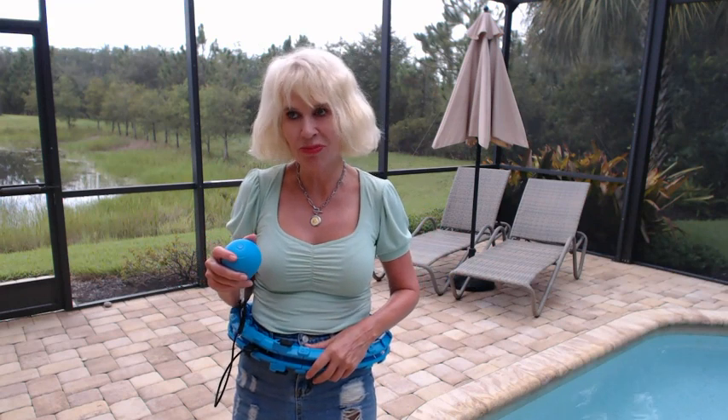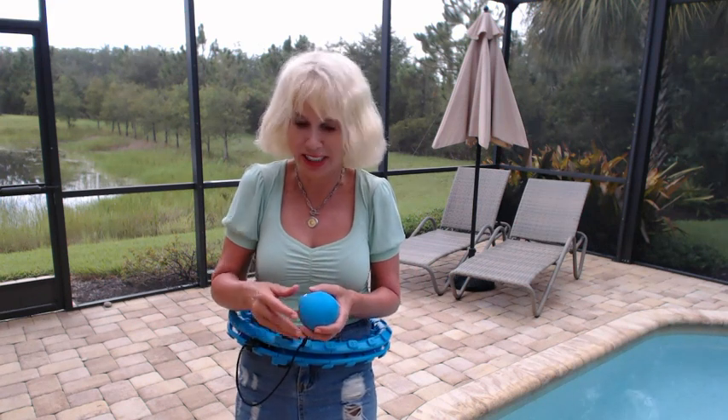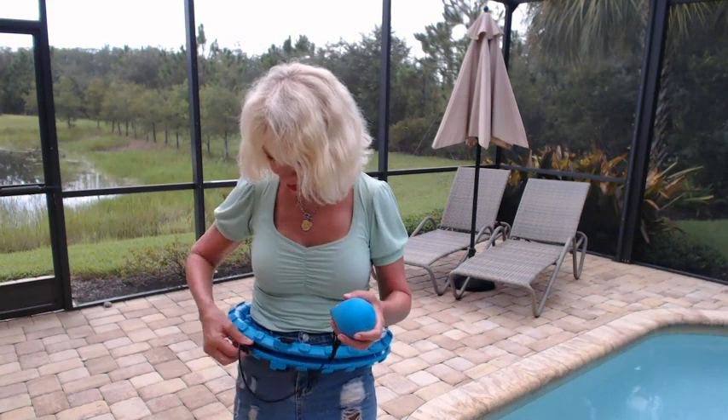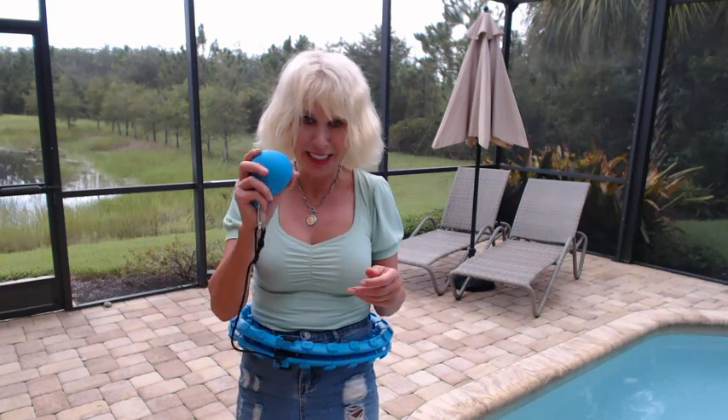I want to say that this was easy to put together, and it was, except I'm an idiot. I had to have my husband help me, but really, if you just follow the directions, it all loops together and it's easy.